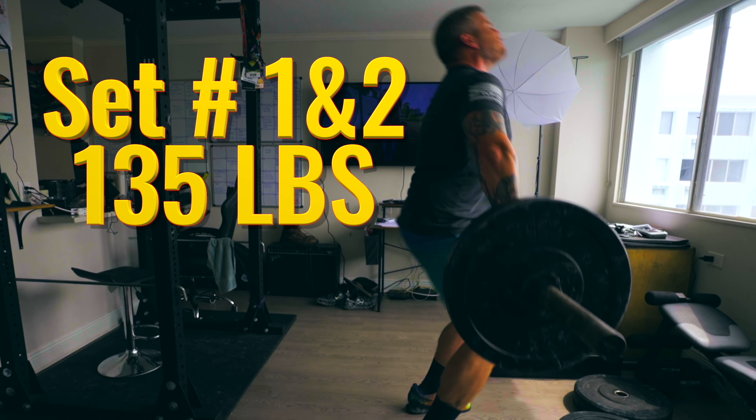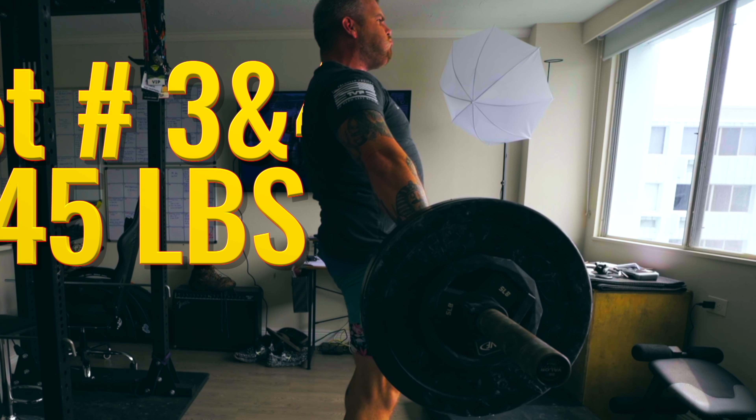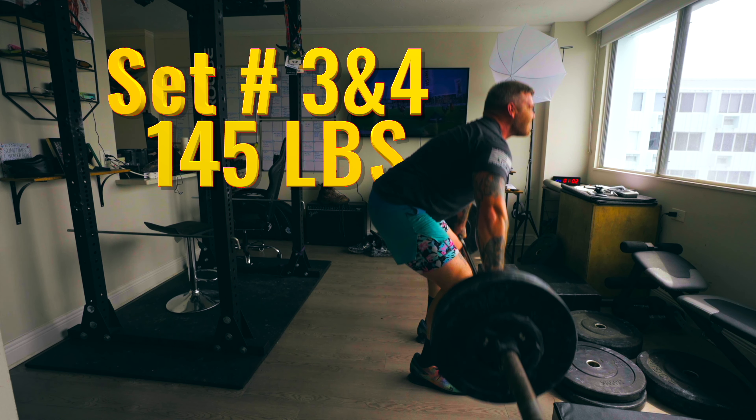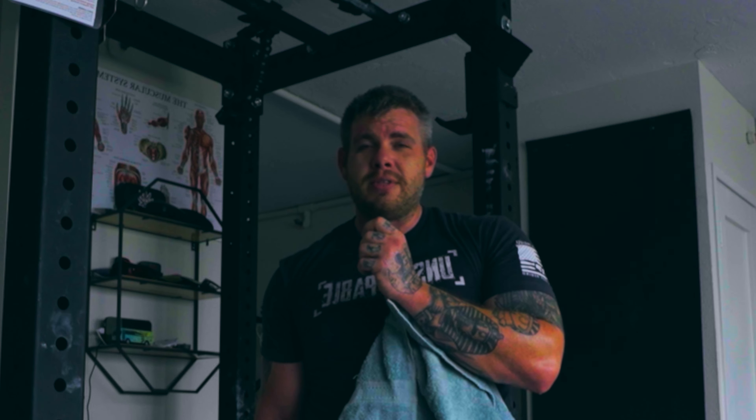Those snatch pulls are tough — not comfortable at all. And if I ever felt weak, I feel like this is the program that's going to make me feel weak at first. But I'm hoping somewhere in the next couple of weeks something clicks.